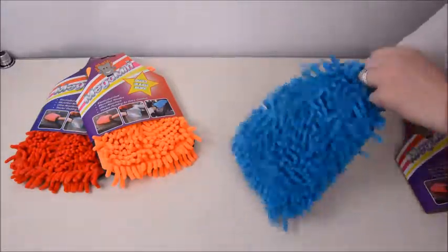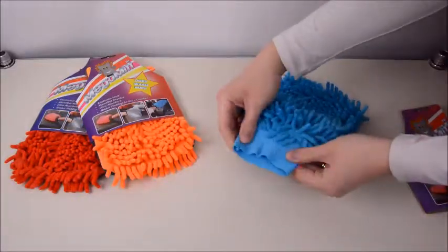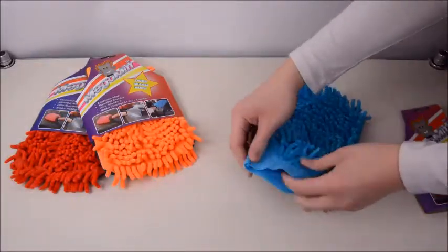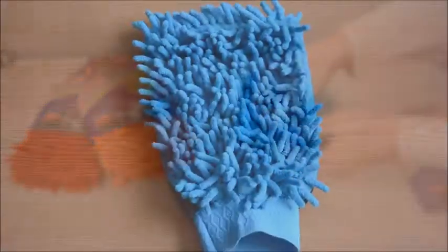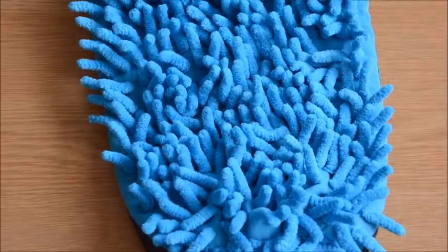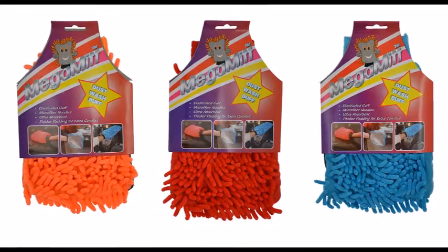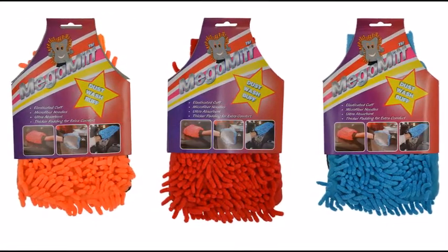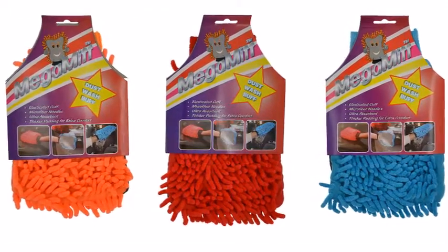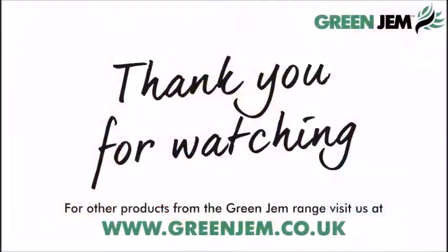The fine fabric mesh on the other side removes ingrained grime. The elasticated cuff provides a firm grip to your wrist and the thicker padding offers extra comfort. The soft fibres mean no scratches or damage to your surfaces. The approximate size of the Mega Mitt is 26x18cm and it's available in a mix of colours. Dust, dirt and liquids cannot escape the power of the Mega Mitt — you'll wonder how you ever survived without it.